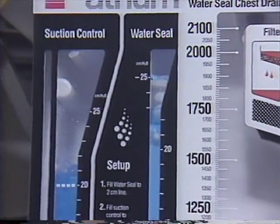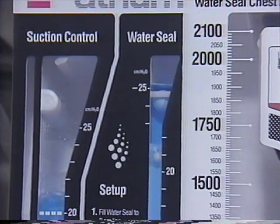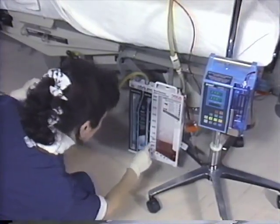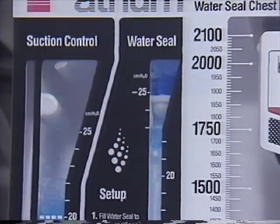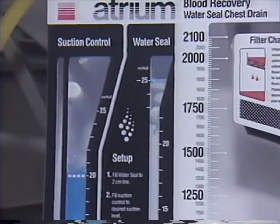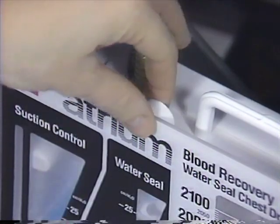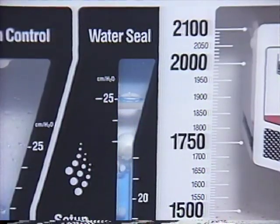During autotransfusion, you may notice the blue water momentarily rise to the top of the water seal column. This is caused by a temporary increase in vacuum pressure from blood being evacuated from the closed drainage system. Atrium's controlled release float valve, specifically designed to lower accumulating high vacuum pressure, will automatically lower any increases in patient pressure to a more desirable level. However, any increase in negative pressure observed can also be easily removed manually by temporarily depressing the filtered manual vent located on top of the drain.